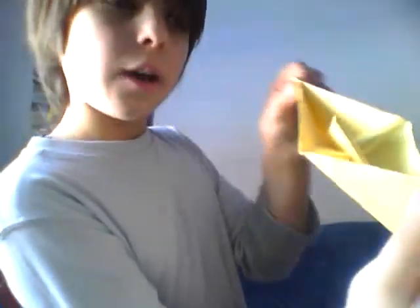Then inside here you're going to push it — go like this. That was a pretty hard one. Then you fold these flaps down, like that. Do it on the other side. So you have something that looks like that. Then you're going to pull these two flaps down.